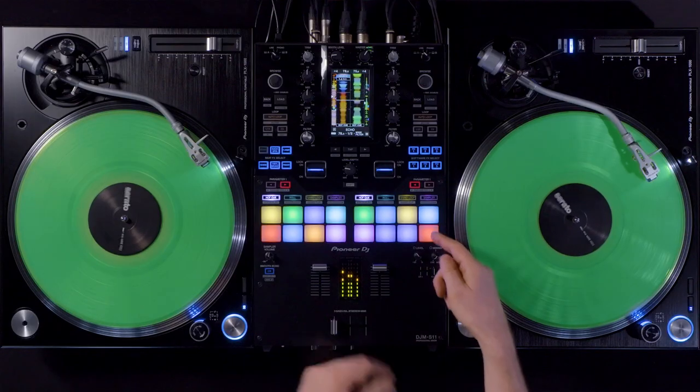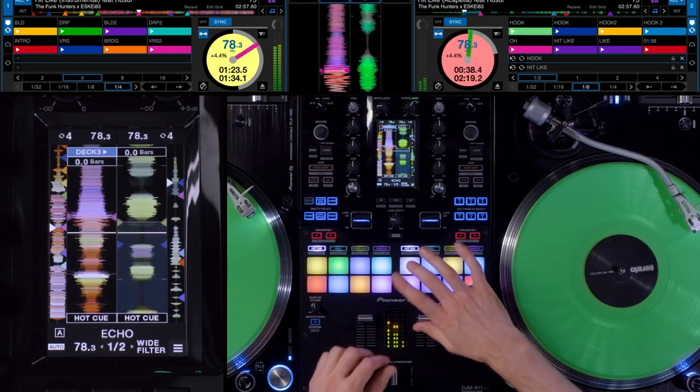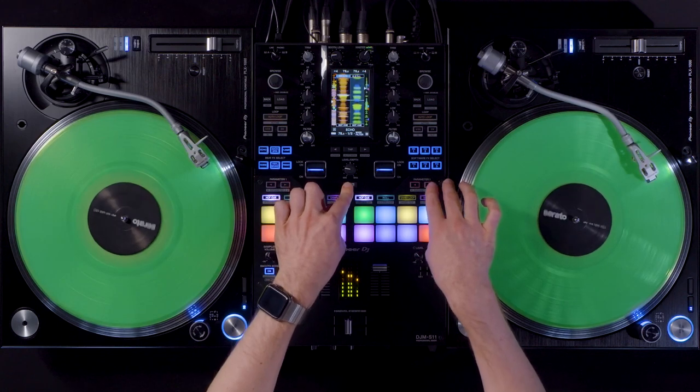I need sync all the time, so I have the sync button mapped to the parameter buttons here on the mixer, so my tracks stay in sync. With shift and the same button I can turn it off.